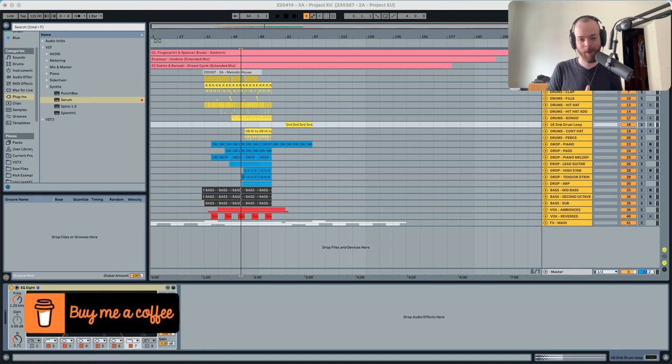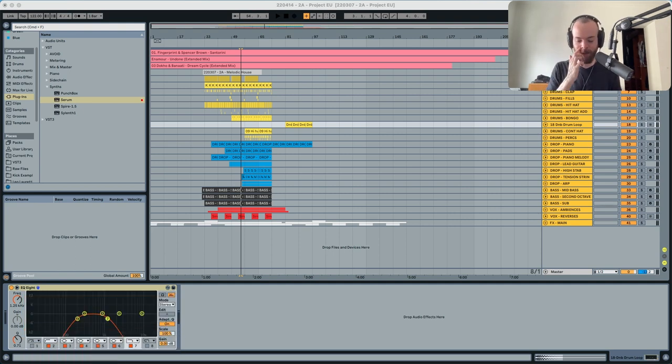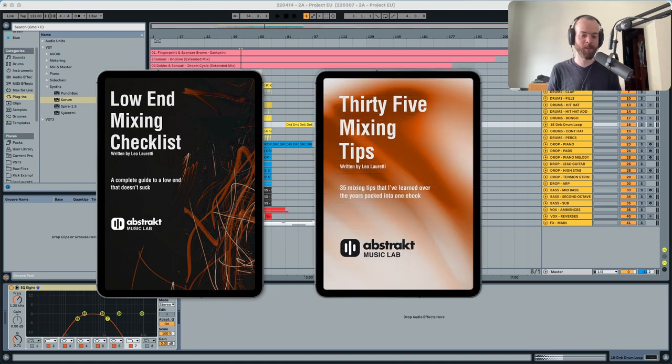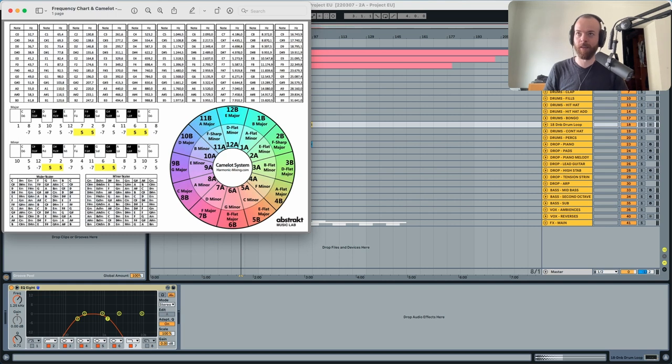If you want to support the channel, you can buy me a coffee or buy my preset pack — both available in the description and top right corner. You can also go to my free download section and grab lots of assets for Ableton, ebooks including a low-end ebook, 35 mixing tips ebook, and a guide with all the keys, notes, major and minor scales.